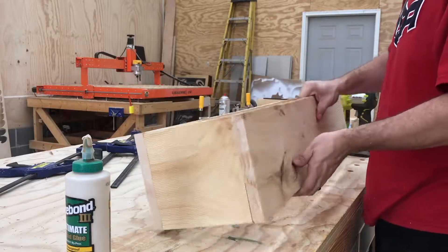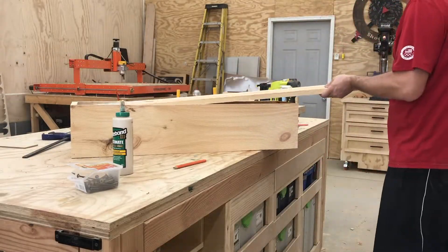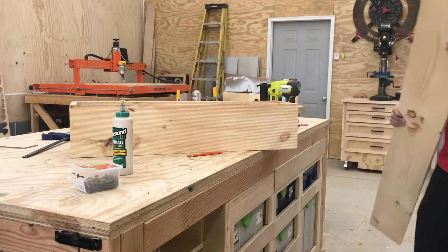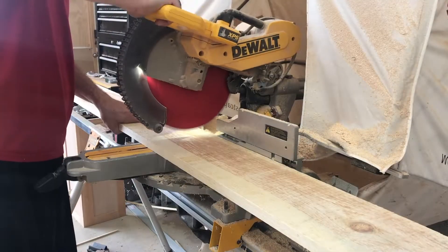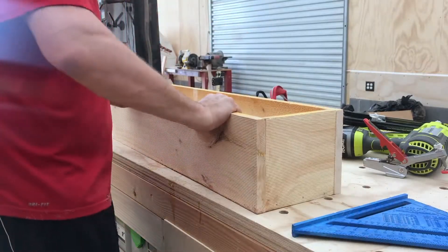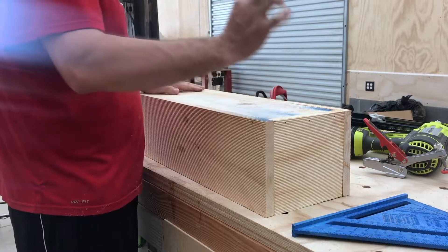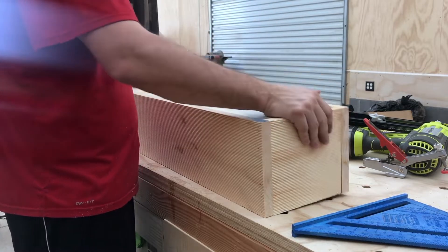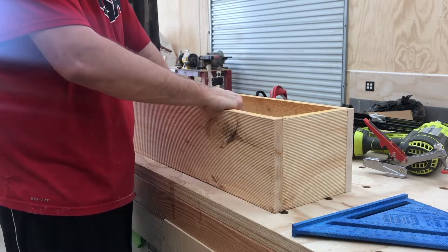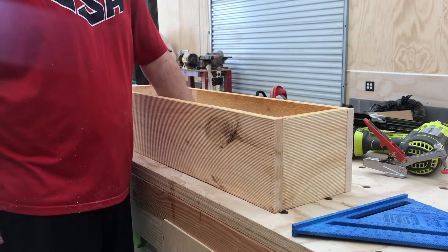Now we're going to flip this on its side and cut the middle piece. There is the box. I think I'm going to drill some very small holes through the bottom for drainage, because we're probably going to put a very thin layer of pea gravel before the dirt. That way it has drainage so all the water doesn't just sit with the wet soil on the bottom.